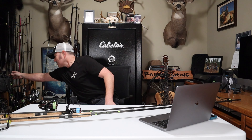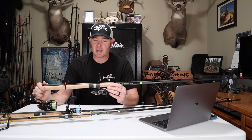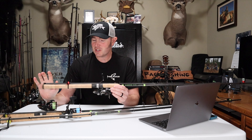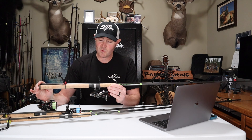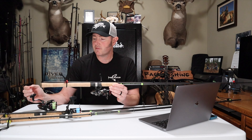I like this rod so much that I have a backup that's brand new. G. Loomis keeps talking about potentially discontinuing the E6X line — G. Loomis, if you're listening, please do not do so. But just in case they do, I have a backup. Even if they discontinue it, let's hope they come out with the GCX, which is what they've replaced some of their bass and trout rods with, because those look like pretty good quality as well.